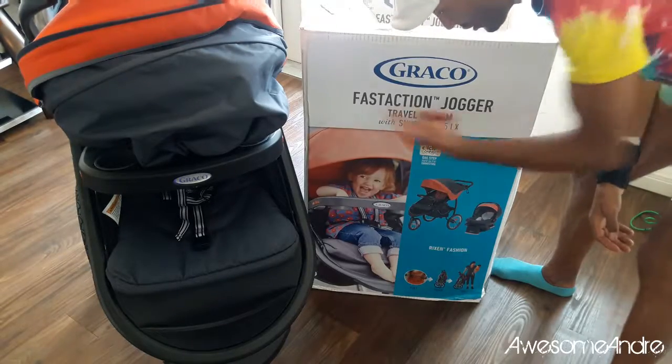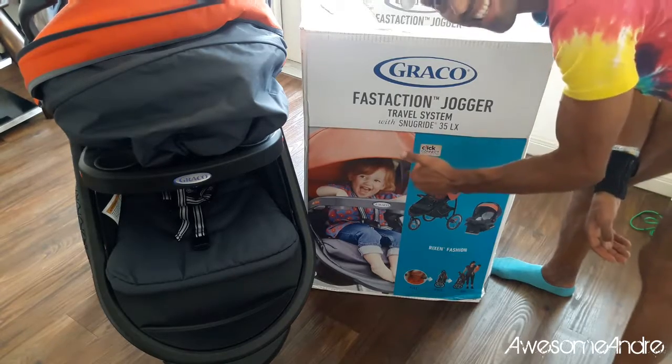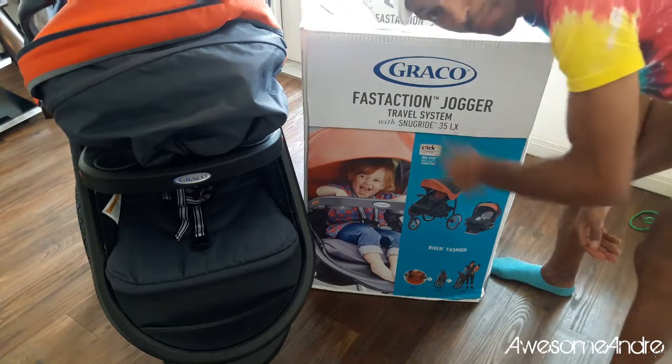True to its name, the Graco Fast Action Jogger is just that to assemble — it's fast. Now I'm going to put air in the tires. But thanks for watching.